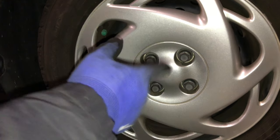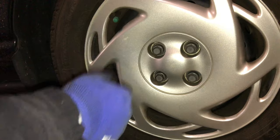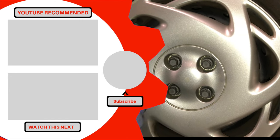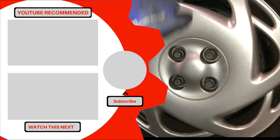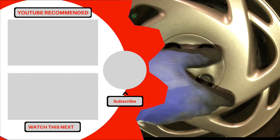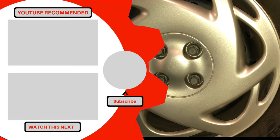Thanks for watching and I hope this video was informative and helped you save some money — I know it saved me some. Make sure you click the link in the description below for the free downloadable PDF which shows the specific tools and explicit instructions on how to do this repair on your own. See you again next time.